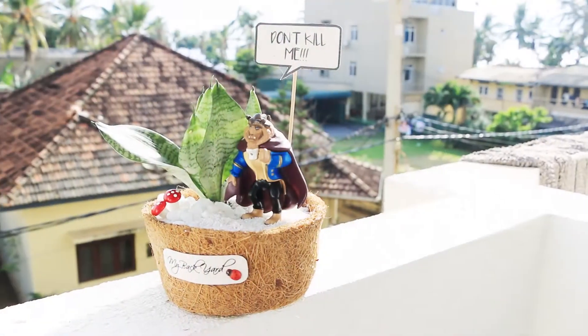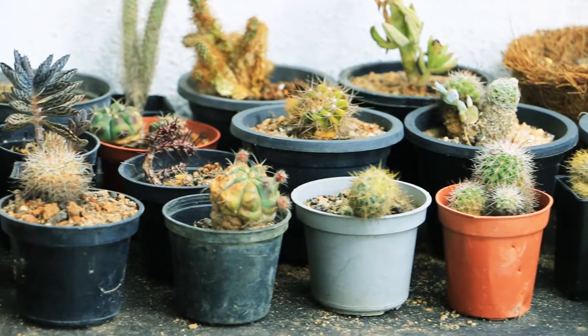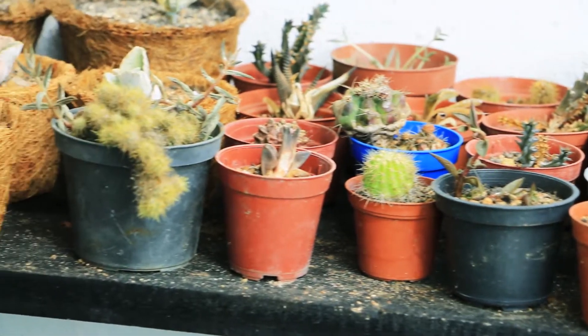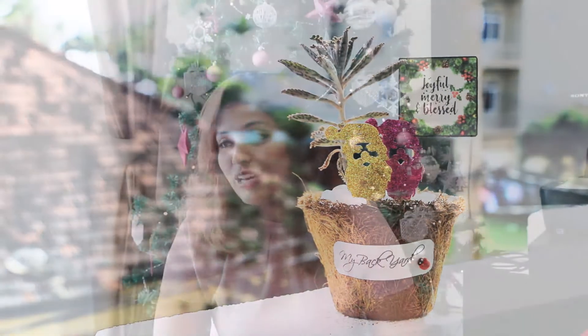We proudly like to say that, while most of our products sometimes look similar, nothing is one to one, a replica of the other. Each and every pot that we do is one of a kind. To make it unique, we ensure that we don't do two pots alike.